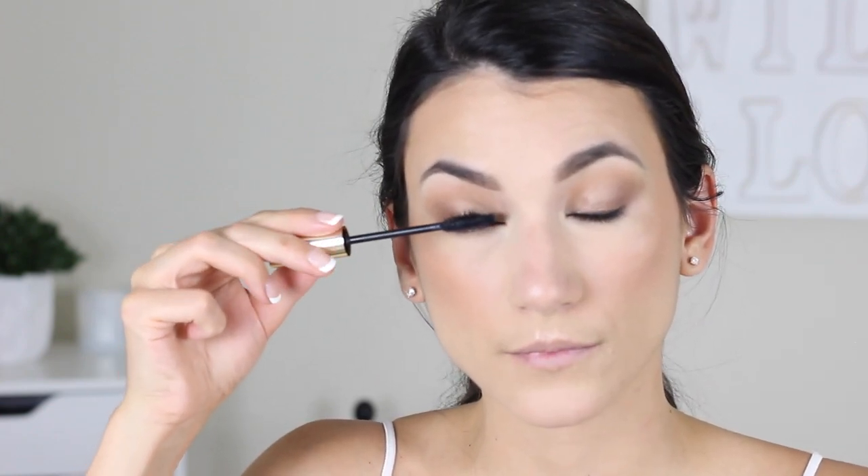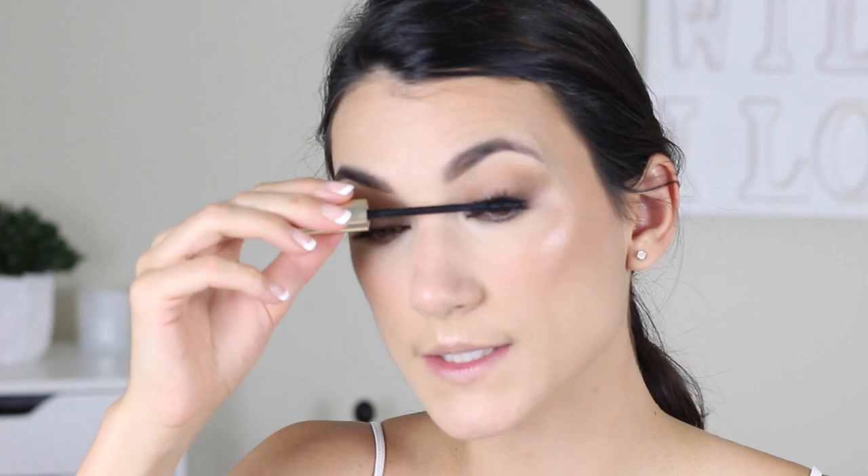For mascara I would highly recommend the L'Oreal Lash Paradise Waterproof version — that's one of the best waterproof mascara formulas. I'm using the L'Oreal Age Perfect Mascara today. I want a nice even coat with no big clumps because we are going to be going in with lashes.